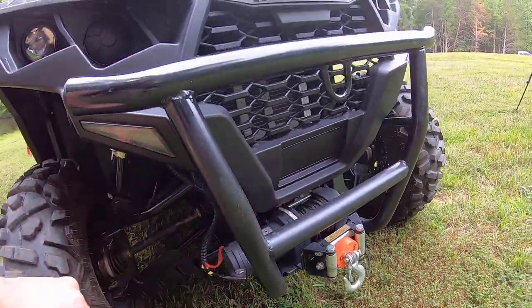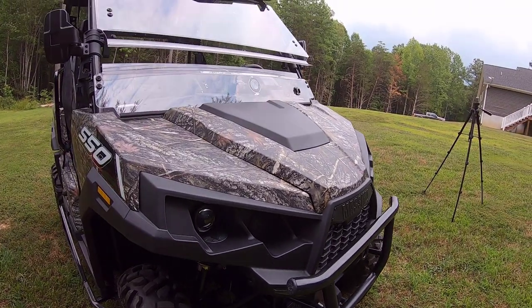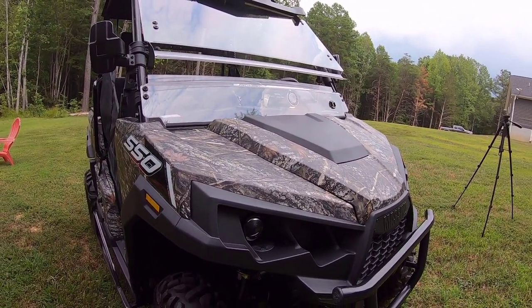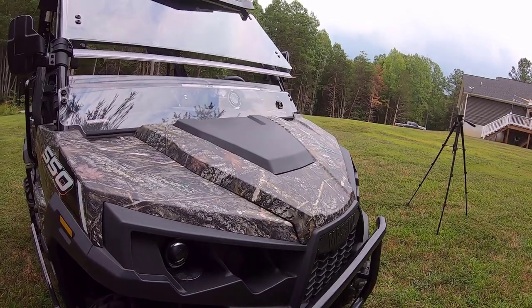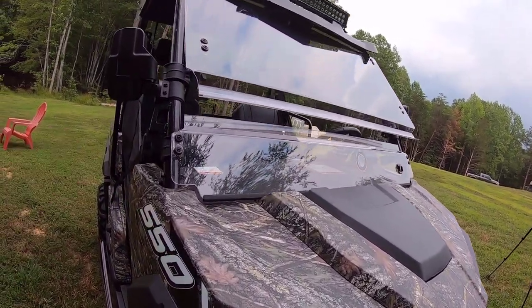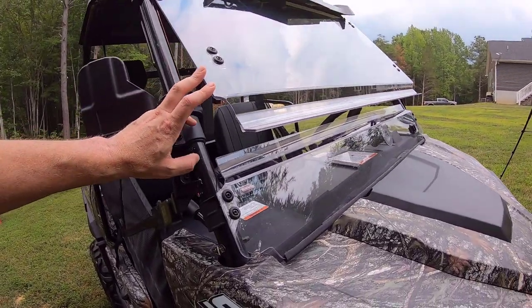It came standard with this 3,500 pound electric winch, bull bar — and I'm listing things that don't usually come with a lot of these, they're usually add-on options. The lights always come, but these are pretty good lights, especially at this price point and model range of UTV side-by-sides. This windshield is pretty awesome too.